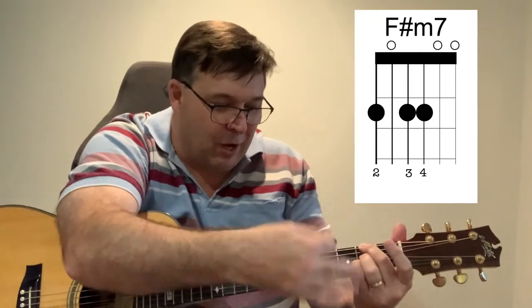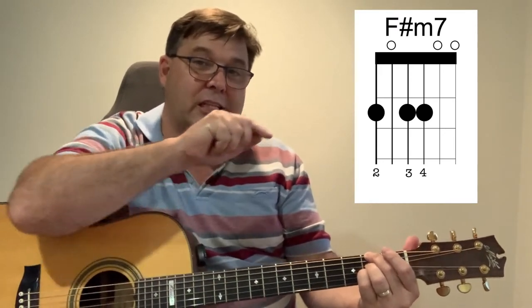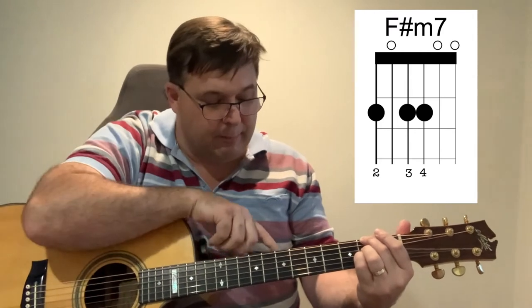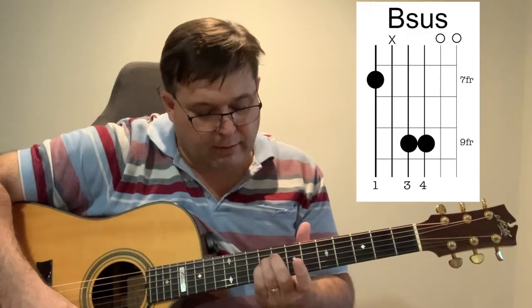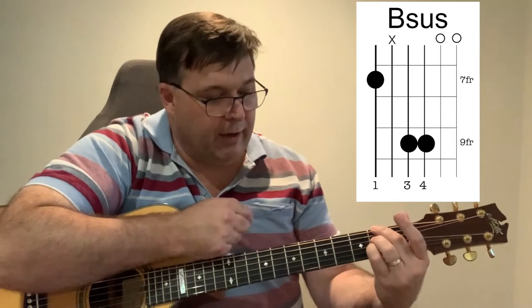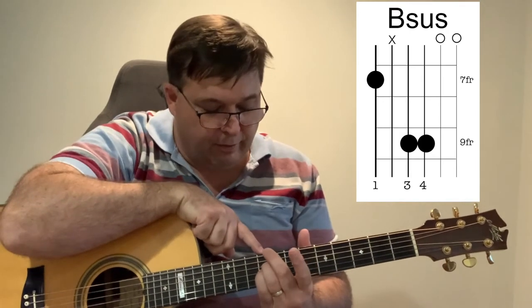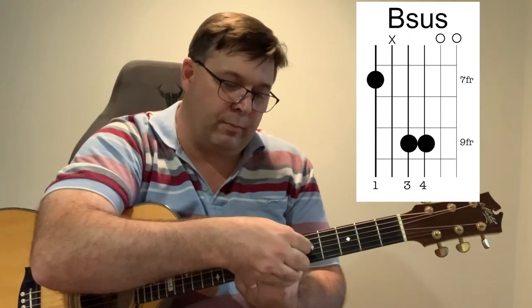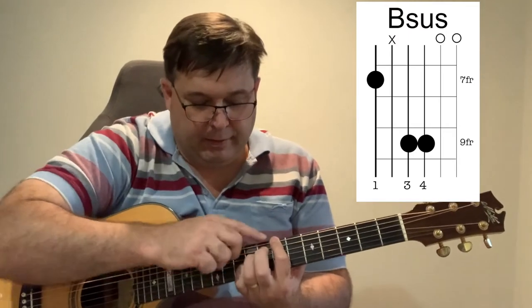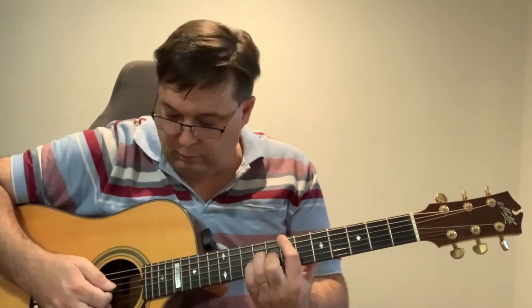For B sus to B — see how easy this is when I slide my fingers. I slide to the ninth fret with fingers three and four from the F sharp minor position. I lift up the top finger, slide those down to the ninth fret, then put down finger one on the B note. Because of the angle, it automatically mutes the second string. Now I've got a B sus sound resolving to B — the A is muted automatically but I've got that sus to major sound.